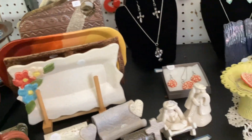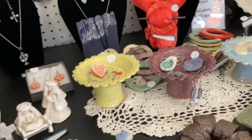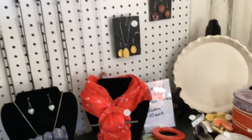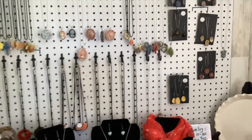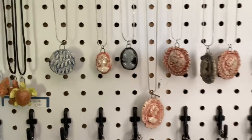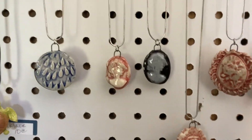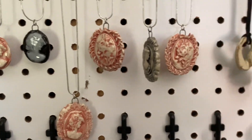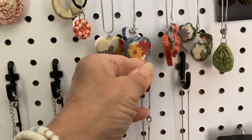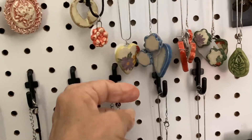Of course, I still have jewelry and things — jewelry holders. I have these hanging on the wall. You can see these are cameo pendants. These are necklace sets, and these have the earrings that match.